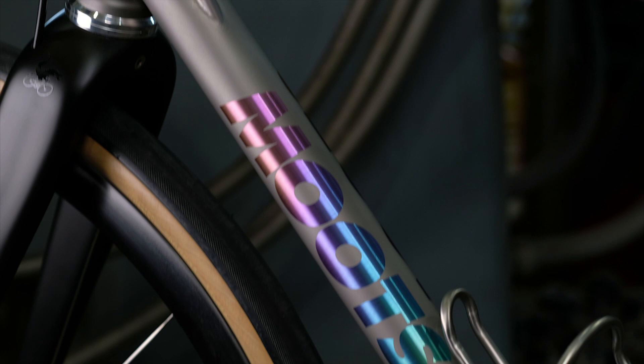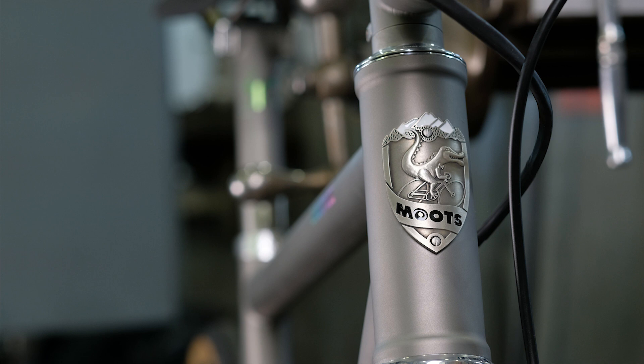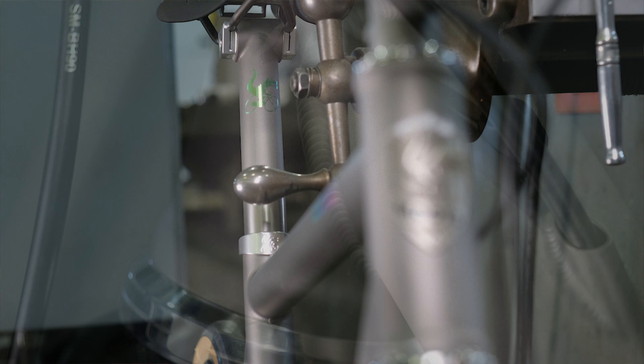The Route RSL is the top of our line. It uses a double-butted tube set throughout the whole bike, which reduces the overall frame weight and gives us a very nice, lively ride of titanium — stiff where it needs to be and flexible where it doesn't. The Route RSL has really been a cumulative design, tweak, and refinement over the years. This is where we've landed: a bike that can do so many things so well.